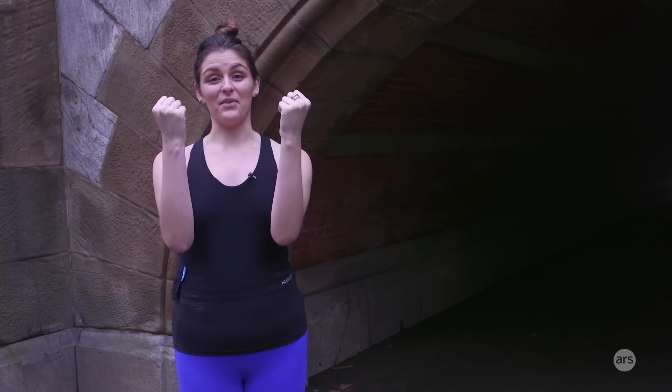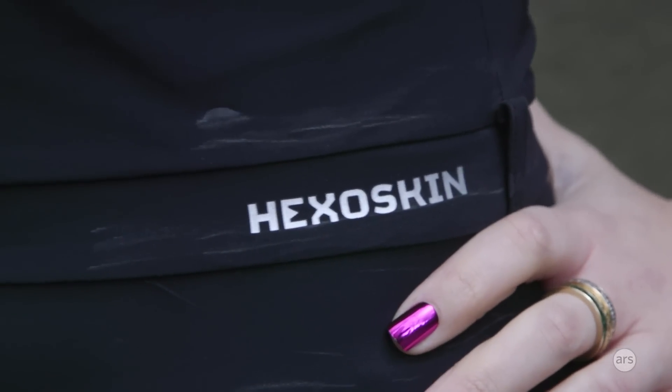I'm not wearing a wristband to show you this time — I know it's a shock — but this time I'm showing you Hexoskin's smart shirts. Hexoskin was one of the first companies to come out with a line of smart shirts for women and men to track everything that's going on underneath the surface when you're working out.